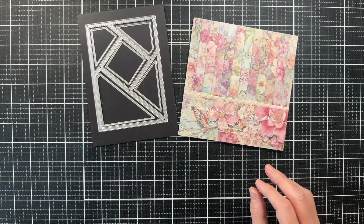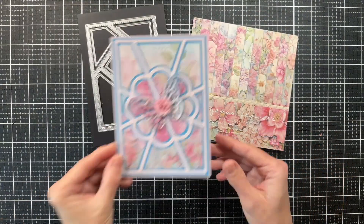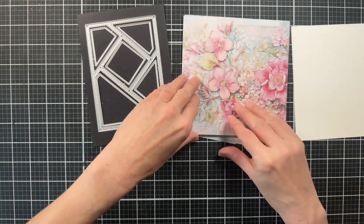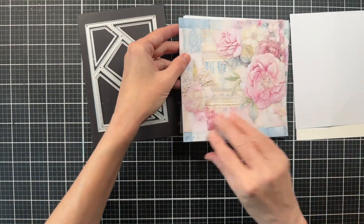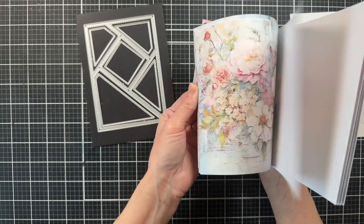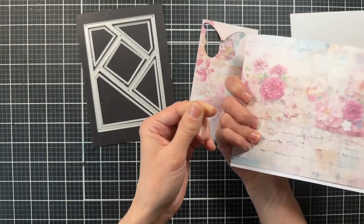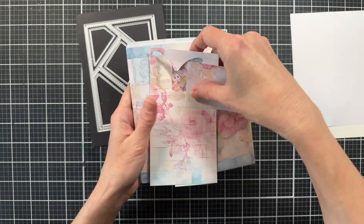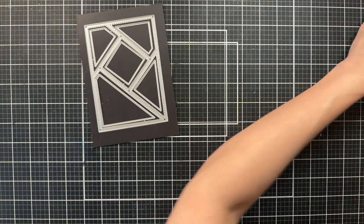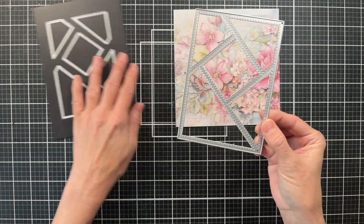For the next card I'm using the Gorgeous Flowers paper pack. This is a paper pack I used in a previous video last week and I really love how that card turned out — I love the soft colors. There are several papers missing because I've already created cards from it, but here's a quick flip through so you can take a look. They're absolutely gorgeous and once again these make it so easy to create a card. I'm using this die that I showed you in last week's video, and I'm going to show you a different way to use these dies — today we're only going to be using the frame portion.